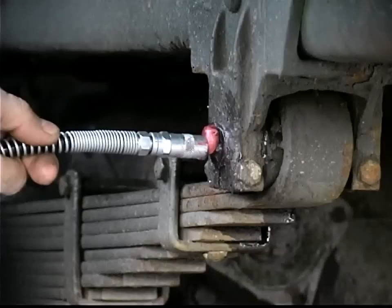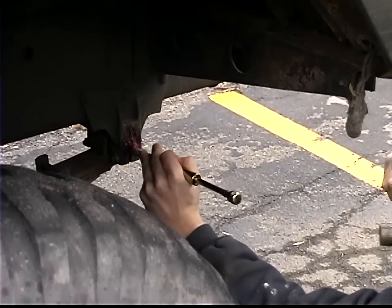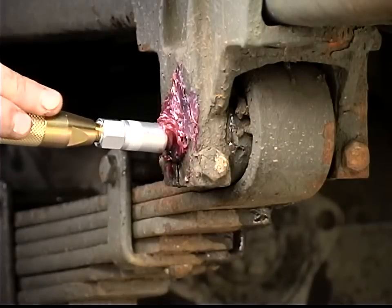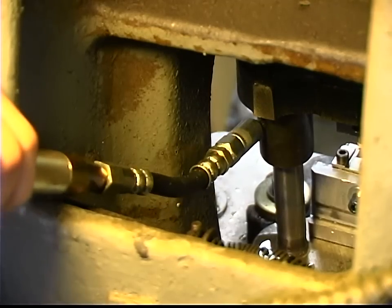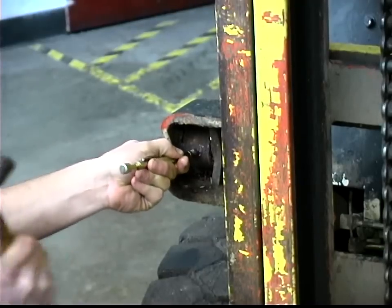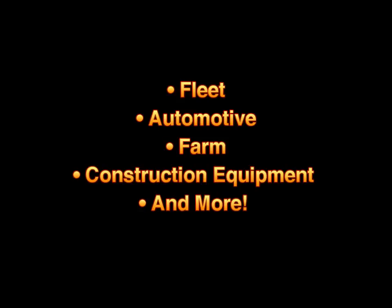Have you ever tried to grease a grease joint and couldn't? Now you can, using the Grease Joint Rejuvenator. The Grease Joint Rejuvenator removes old hardened grease, dirt, and debris from clogged up bearings on fleet, automotive, farm, construction equipment, and more.